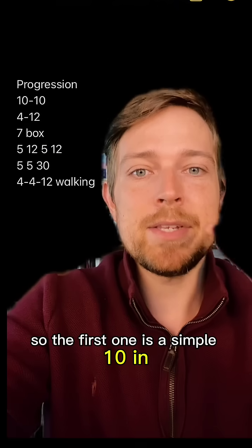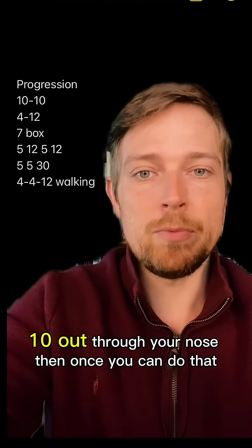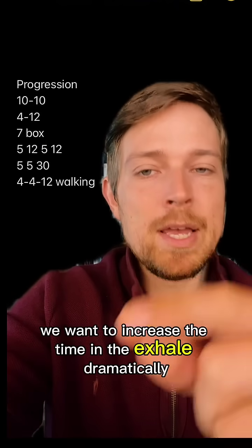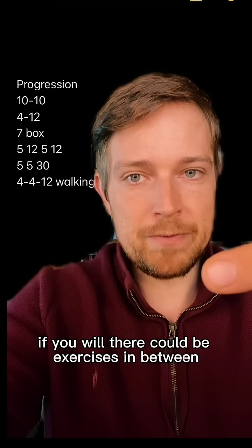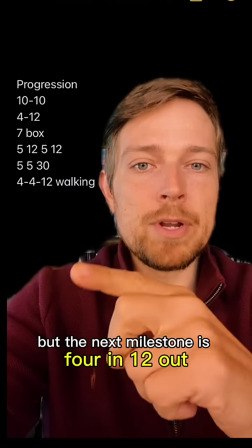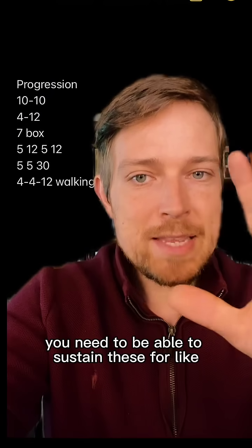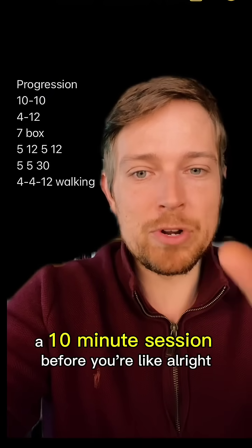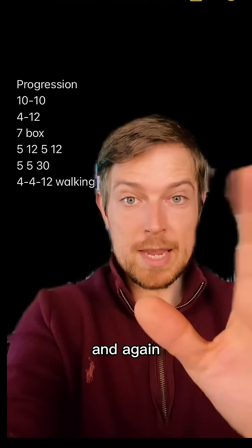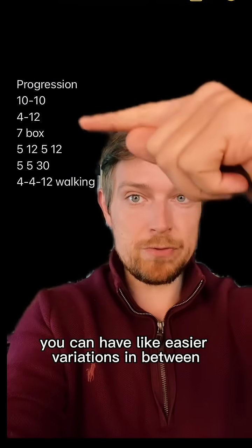The first one is a simple 10-in 10-out through your nose. Then once you can do that, we want to increase the time in the exhale dramatically. The next milestone is 4-in 12-out. For all of these, you need to be able to sustain them for a 10-minute session before moving on. You don't jump from one to the other — you can have easier variations in between.